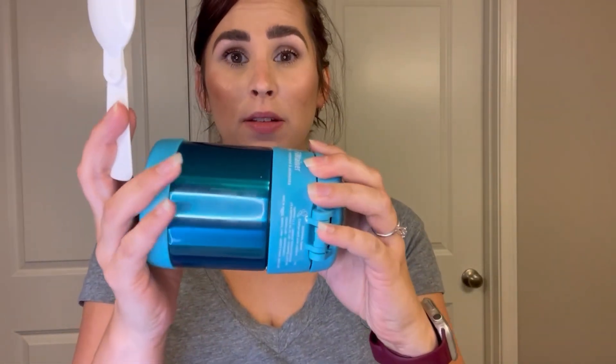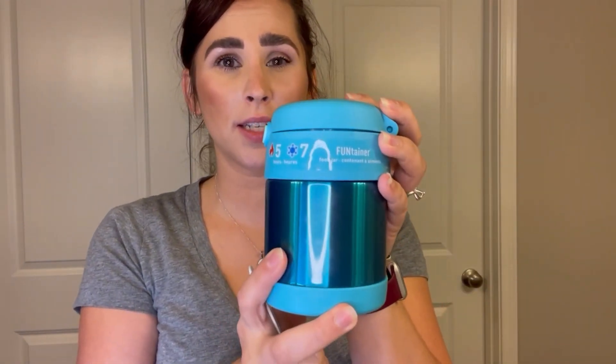It's dishwasher safe on the top rack, which has been awesome for me. It doesn't spill, so that's nice too, because I throw this in their lunch pail and it's not going to stay standing up — it's laying down all day long, and when they're carrying their lunch pail to the cafeteria it's jostling around. It doesn't leak.